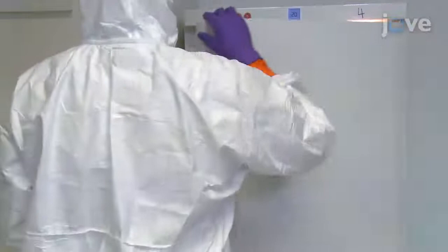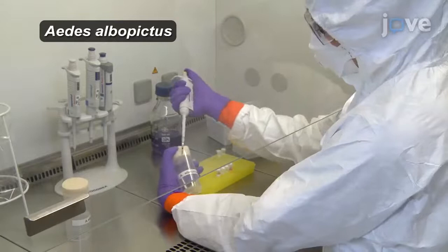Next, put two 50 microliter droplets of the blood meal mix in a plastic vial and allow the mosquitoes to feed for two hours.